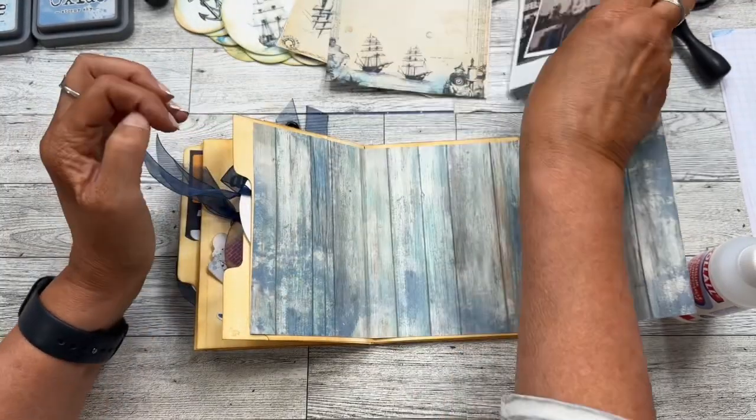And right here is where the page would end, so you'd have to measure your specific journal to get the page size that you need. Now all I'm going to do is glue it down, and then we're going to work on embellishing.